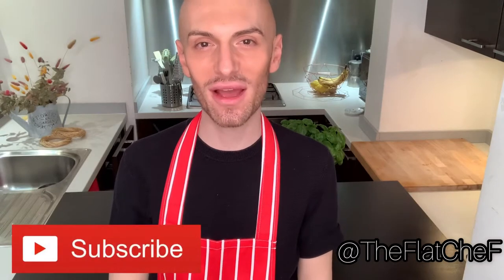Hello everyone and welcome back to my channel. In today's video, as you can see by the title, we are gonna make la zuppa di pane. If you guys are new here and never seen my face before, hi, I'm Manuel, I'm the Flat Chef, welcome to my channel. Make sure you guys subscribe down below to join me for more video recipes like this one, and also don't forget to follow me on social media: Facebook, Instagram, and TikTok. Now guys, let's get into the video.